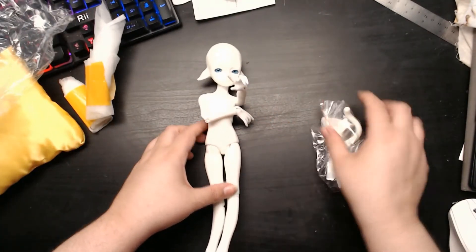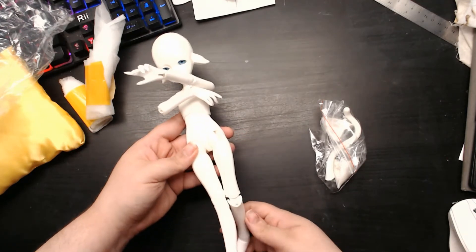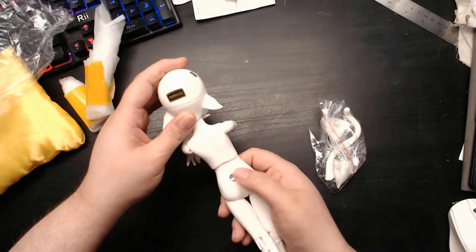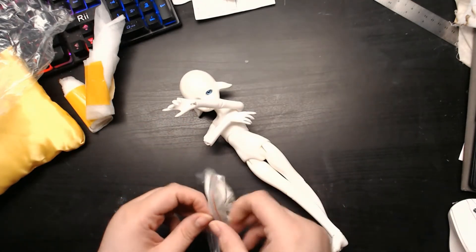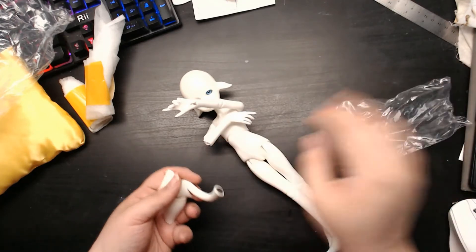There we go, she is free! I mainly ordered this for the body — I didn't feel like waiting to order directly from Resin Soul for just the body because I also wanted the accessories. I'm going to end up reselling the head most likely.